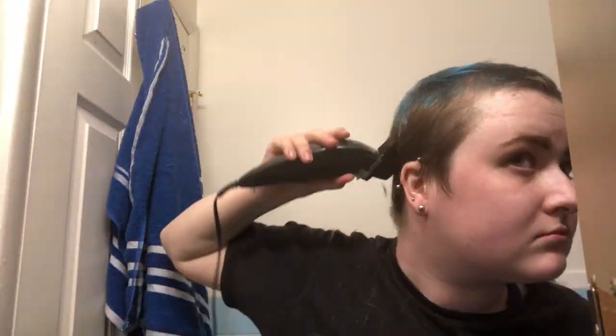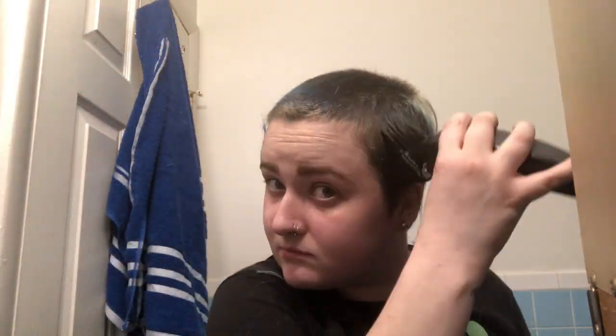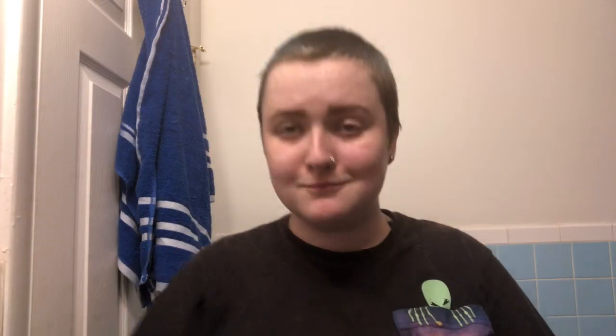If any of you out there cut your own hair or ever use clippers, you probably know that it's very easy to miss some spots, especially when you're doing it on yourself. So this did take a hot minute to get all of the longer pieces out. And once I was done, I basically had enough hair to make my own wig. As you can see, there's definitely a little bit of blue still in there, so I ended up switching my number five guard for a number four, just to get that extra amount out of my hair.